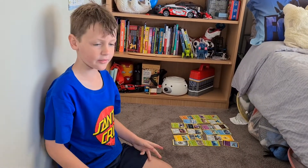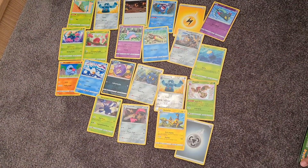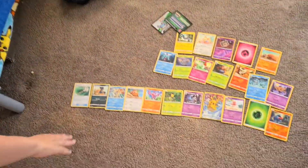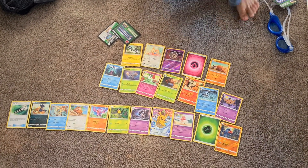These are Riley's Pokémon cards — this is what she got. Pause the video if you want to see all the Pokémon. And these are mine and Isaac's — these ones are mine and these ones are Isaac's. Pause the video if you would like to see all of them.